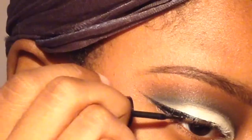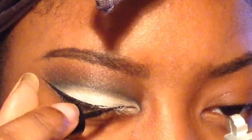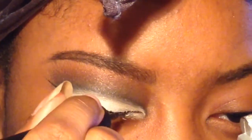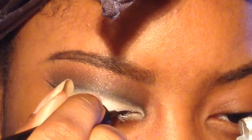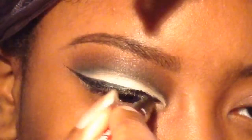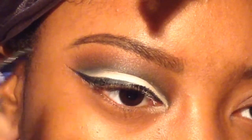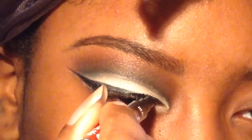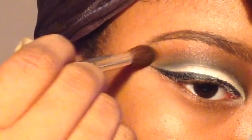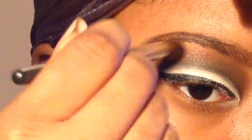Now I'm doing some basic wing liner. I wanted to make sure the edges were nice and crisp, so I'm going back in with that dark brown just to make sure everything is blended really nicely.